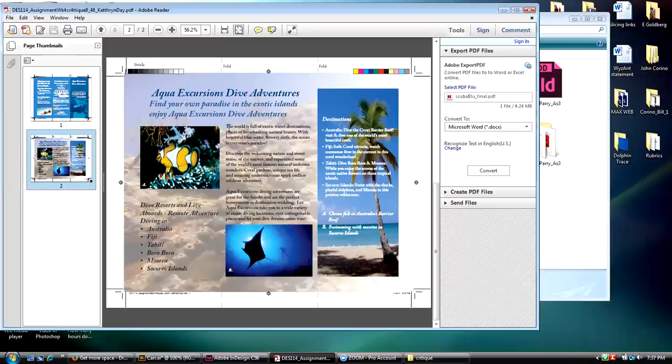I would have probably made this column width a little bit narrower.